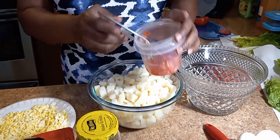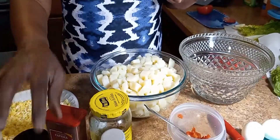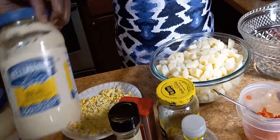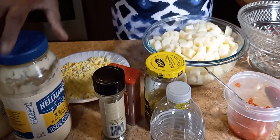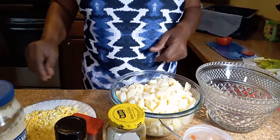I put tomatoes in it every now and then. Relish, paprika, parsley, and mayonnaise — and I only use Hellmann's. That's all the ingredients that I need for this potato salad.